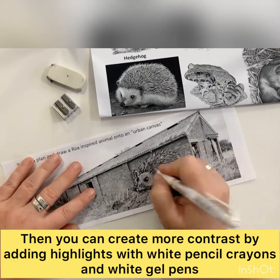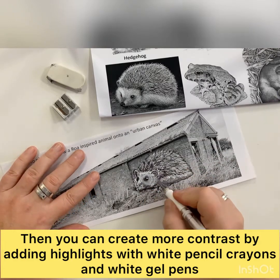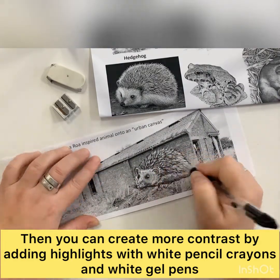Finally I'm using a white gel pen to just bring those highlights out on the spines. I've put some details onto the face and smudged it in a little bit more to give it more of a base colour.